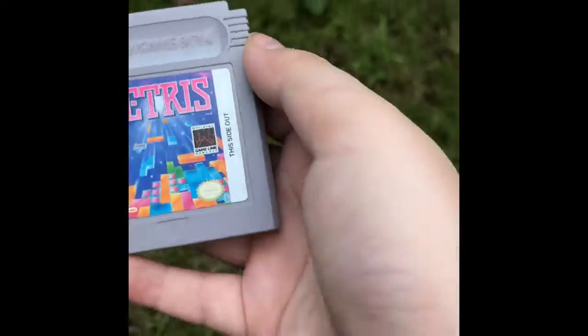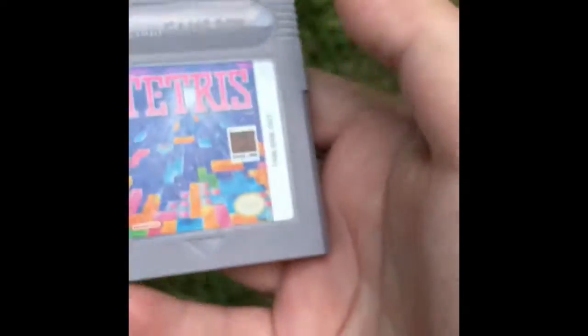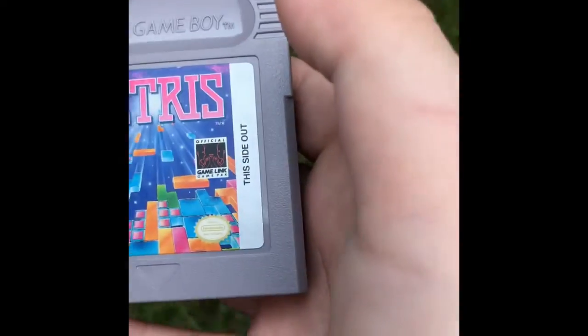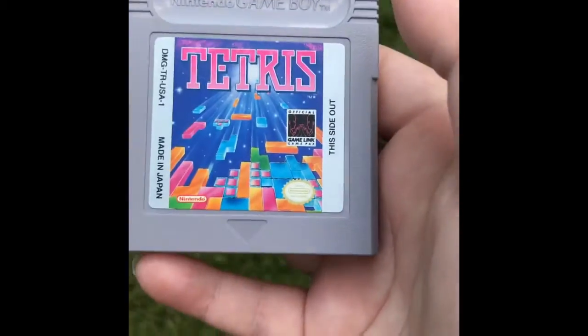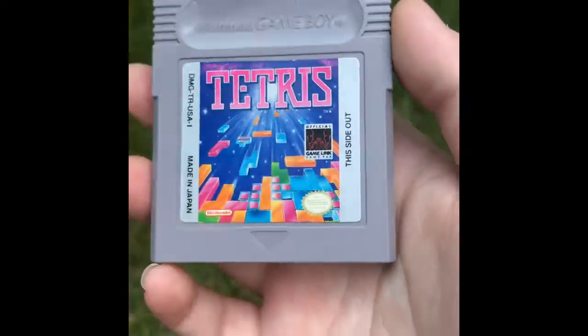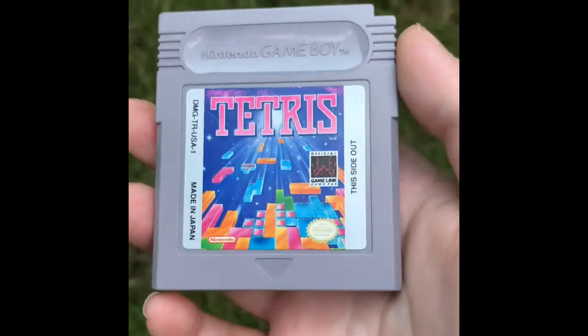I don't have a lot of games for the Game Boy. I have a lot for the Game Boy Advance. Actually I think I have more Game Boy games than I do Game Boy Advance games. But this is my review — there's not much to say.